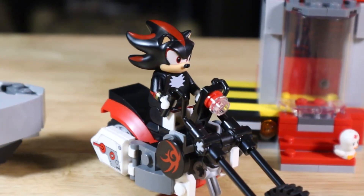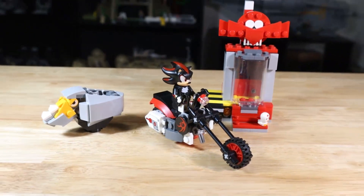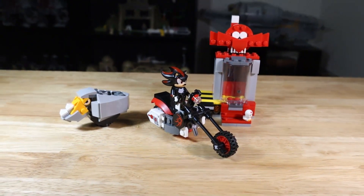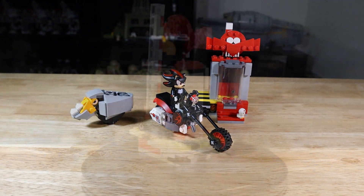After a five-minute build, this set is complete. It's a small set of course because at $20 you're not going to get a lot, but it actually does come with surprisingly a lot for just $20. Let's dive right in.